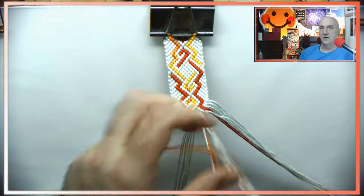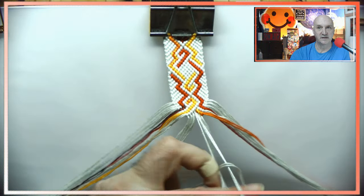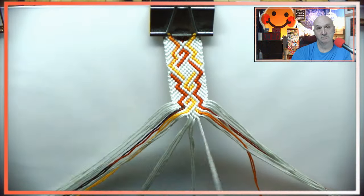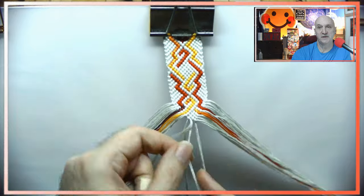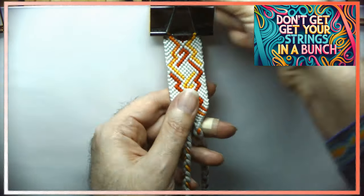We are almost at the end — thanks for hanging out with me, it's been fun. I really do enjoy making these and I hope you guys enjoy watching. Be back again tomorrow with another one, and as always, don't get your strings in a bunch!